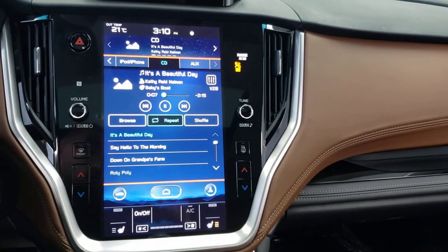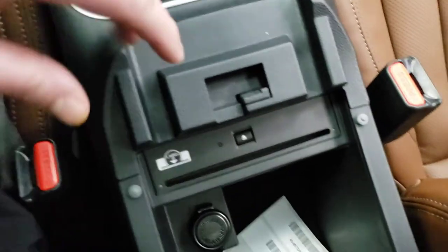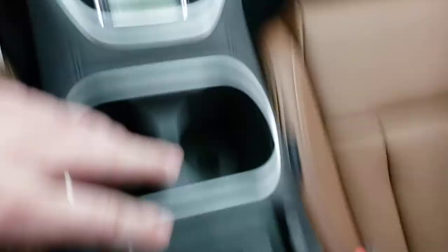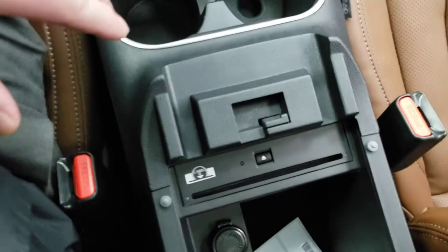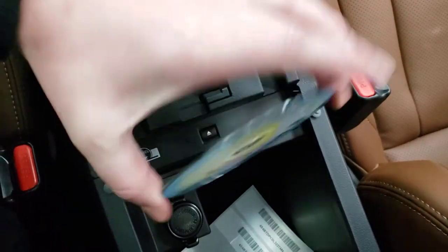Now if you decide you're not going to be listening to a CD or you want to remove it, you just open the armrest and press the up button. It says no disc, takes a second, and there you go.